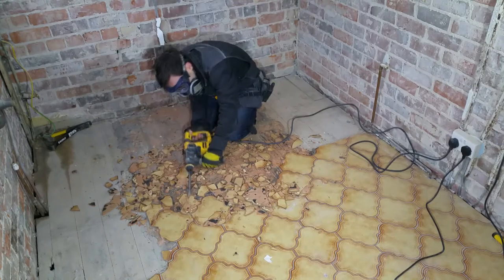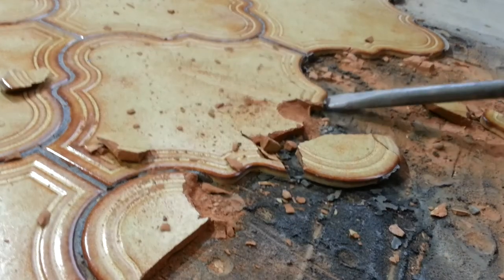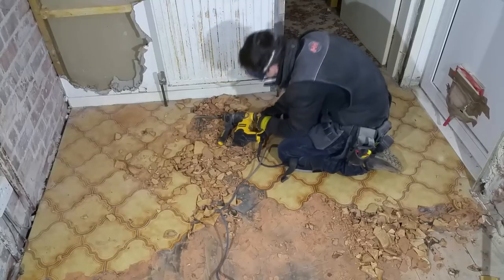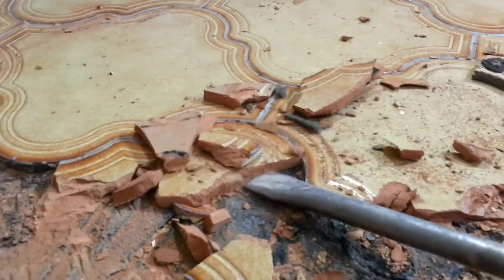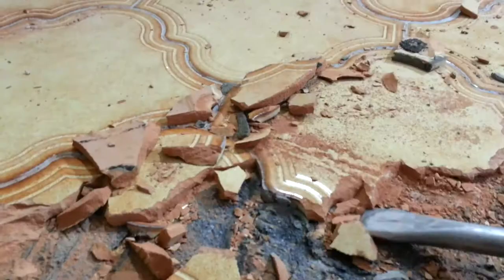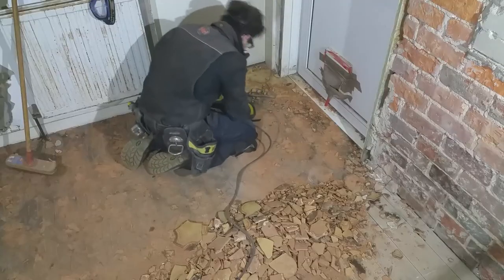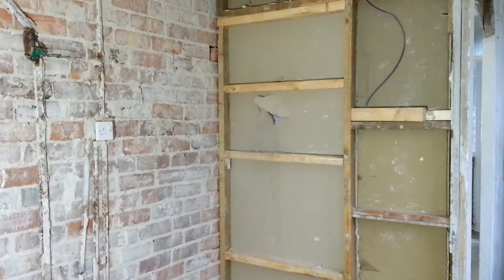I need access to the floorboard before I can continue with the wall. Even with the STS hammer, this is not easy. I don't know what this black adhesive is made of, but it's strong stuff. With the floorboards exposed, I can continue with the wall.